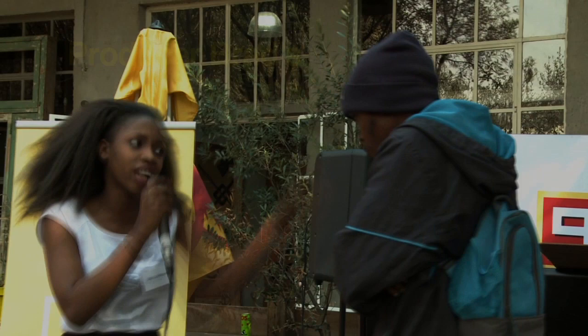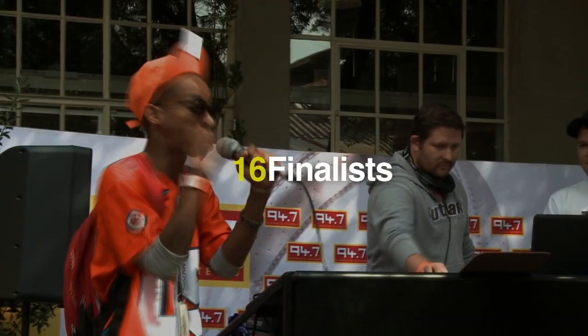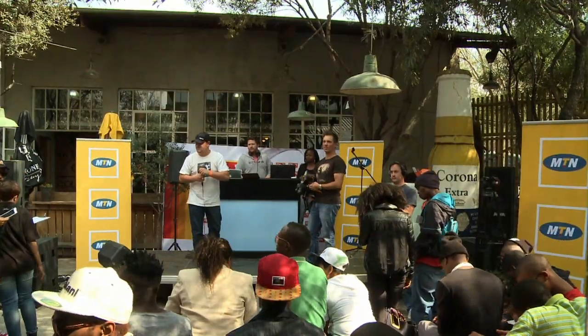Thanks Brandon — that was a cold and awesome initiative from our guys here at the UJ team. On a lighter note, 94.7 hosted the MC Rap Battle recently, which took place at 44 Stanley. Anyone was open to participate and we have had a victor — I'm very excited to find out who the winner was. Let's go check it out. We're at 44 Stanley in Auckland Park today for the Producer Brad Rap Battle with 94.7.